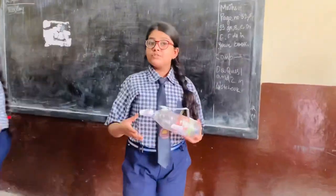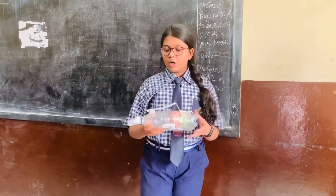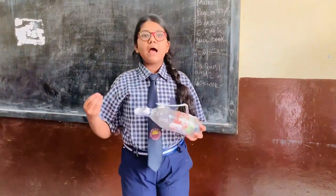The vacuum cleaner uses motors to spin the fan. It uses low air pressure to clean all the dust particles and the air particles.